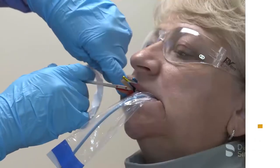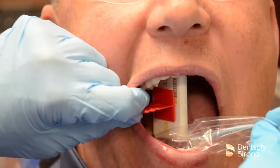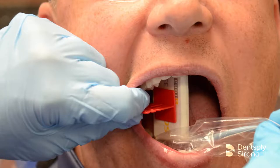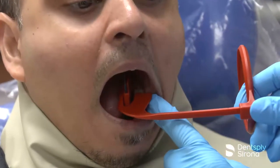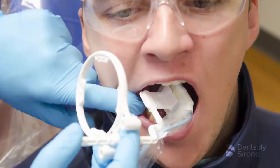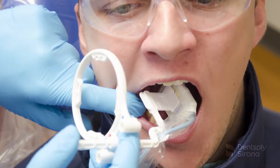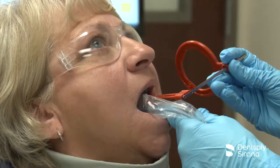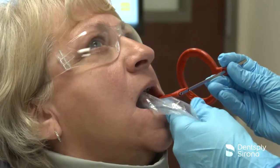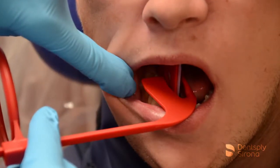Bitewing radiographs are considered part of the routine dental assessment. It may be five to seven years between full mouth sets, and bitewing x-rays are an important diagnostic tool to monitor disease and health during this time interval. To properly detect caries and periodontal disease, it is essential to capture open contacts between teeth and maxillary and mandibular bone levels. It is important to ensure that the central ray is perpendicular to the image receptor.